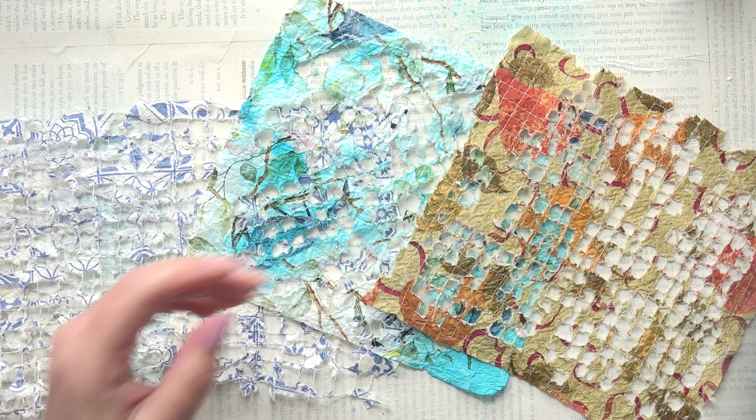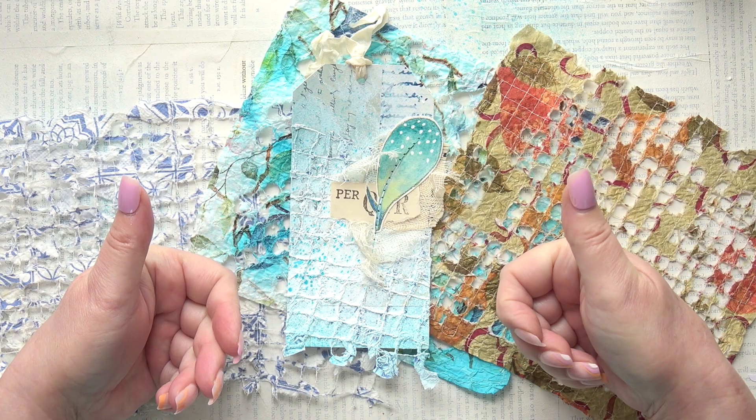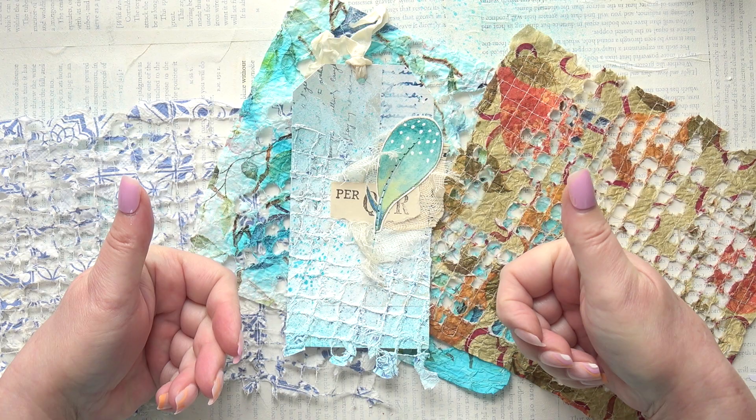I'm hoping it inspires you to have a go and try out some of these ideas. Let me know if you do, if you like this. Please press the like button to let the algorithm know to put this out to people. What a great project - I've really enjoyed that and it sparked off lots of ideas for me. Thank you very much for watching and I'll see you next time for another video. Bye.